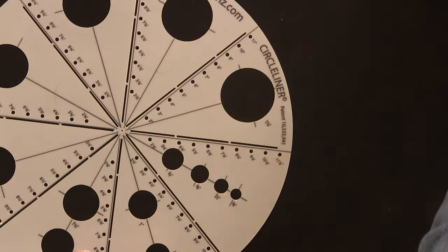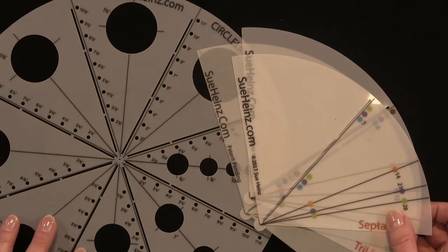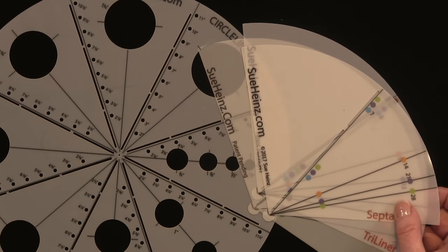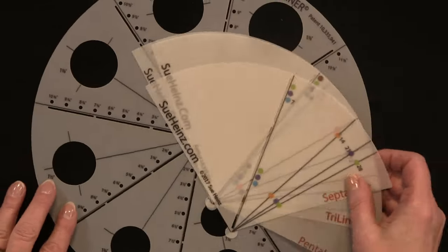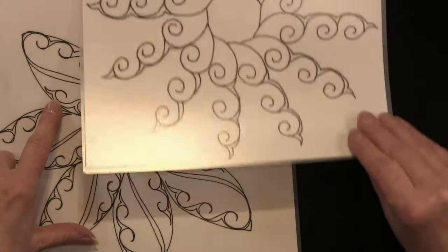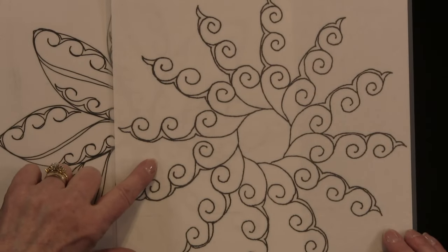In class we'll also be playing with some of my marking tools. These tools allow you, without math, to draft grids so that your circular designs are a breeze. And here's some circles — same shape, and same shape.